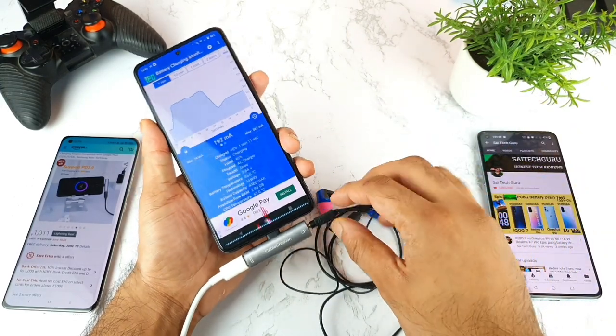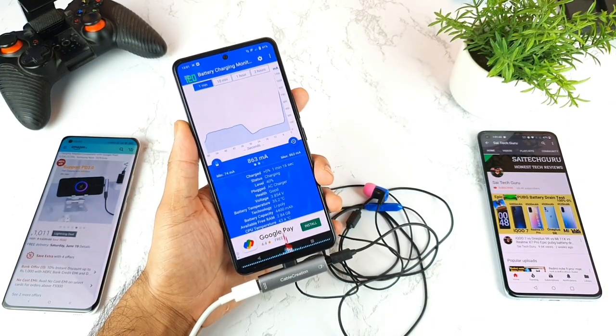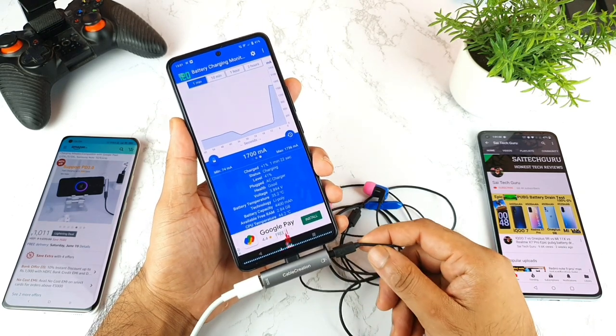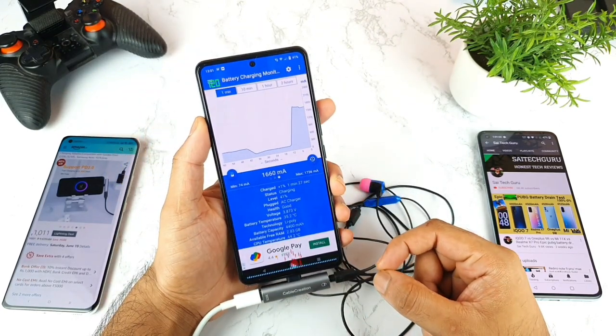That's completely strange — I did not expect this! As soon as I plugged in the earphones, the charging speed increased. You can see it clearly — that's so weird.